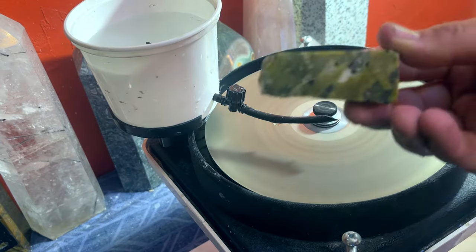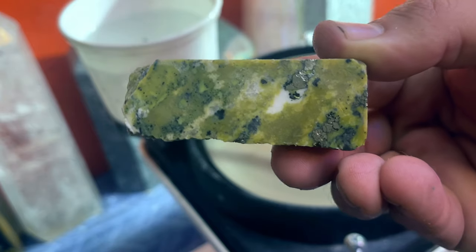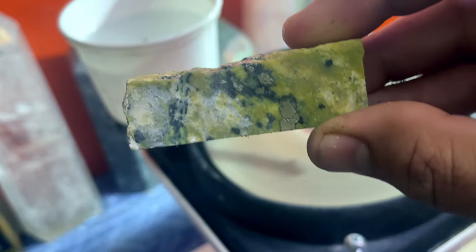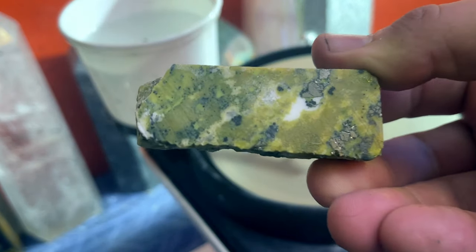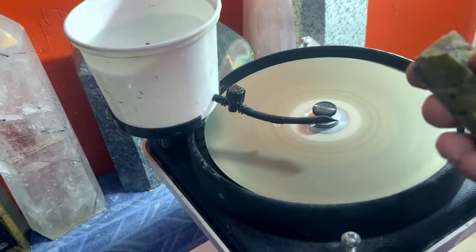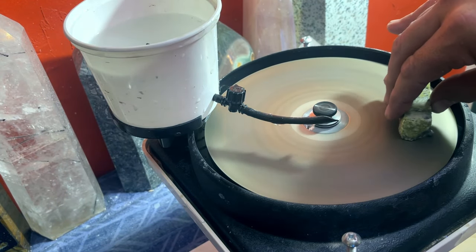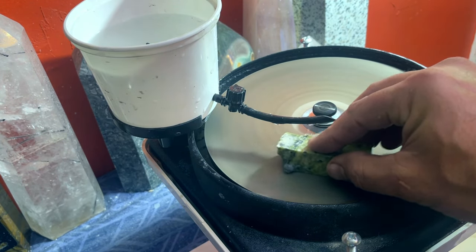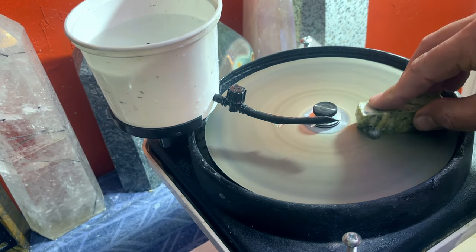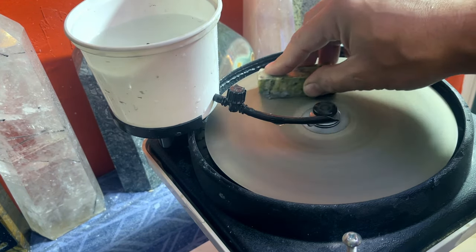We're over at the polisher, ready to hit our serpentine with the diamond grit disc and really take off that first layer, which should be relatively easy with serpentine. So far this has been extremely easy to work with and cut. I cleaned up all the pieces and I'm happy so far — just got to see how they're going to look once I get them to shine up, because they were so covered up with mud. All right, I'm going to polish these up and keep going.